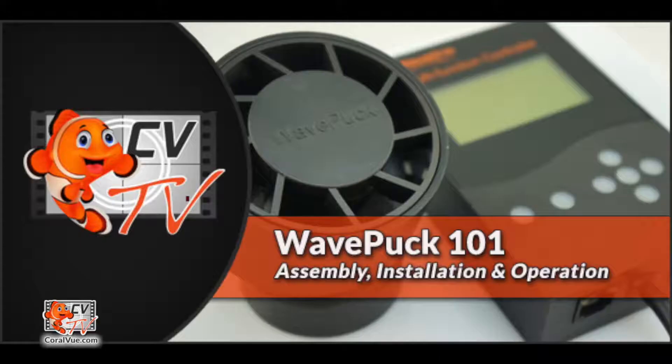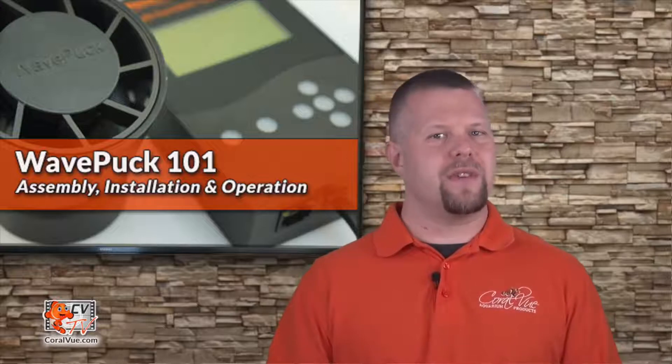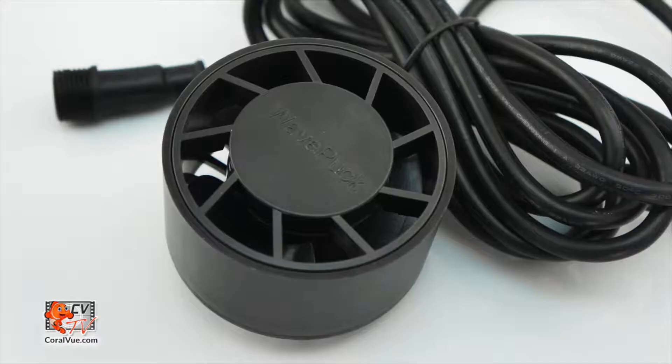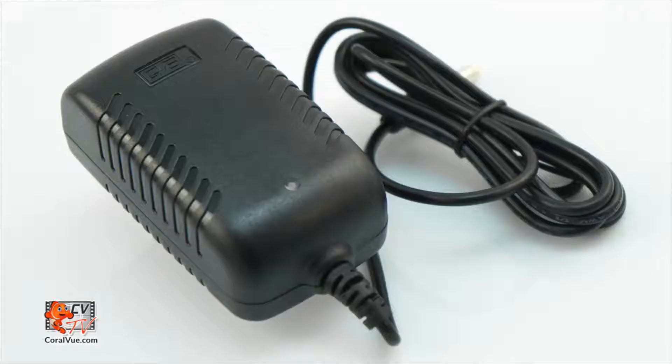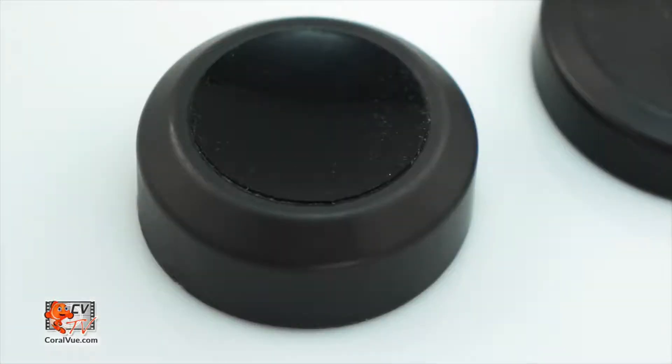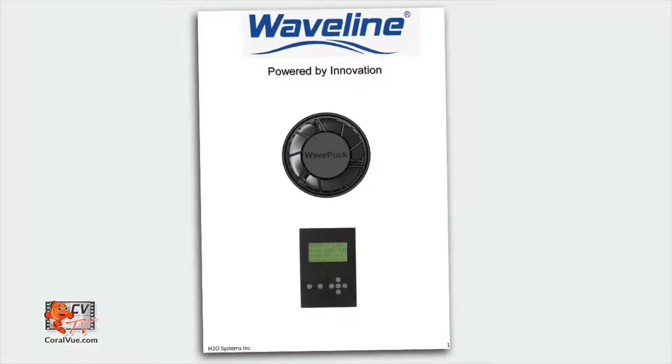So let's get ready for wave puck 101: assembly, installation, and operation. Before we get started, let's make sure that everything is included and nothing is missing from the box. The box should include the wave puck pump, power adapter, controller, magnet mount, base, and instruction manual.